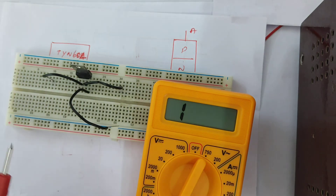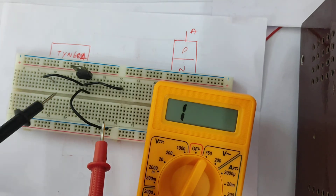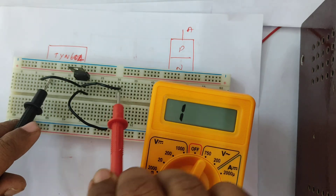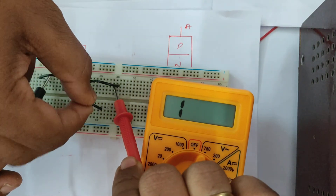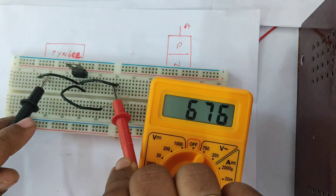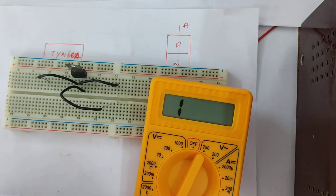Now I am going to connect the anode and the cathode. The cathode is connected over here and the anode over here. Now let us see what happens if I trigger it — just tap it. You can trigger it and you have about 675 ohms flowing in this particular SCR, which confirms that the SCR is functioning. Thank you.